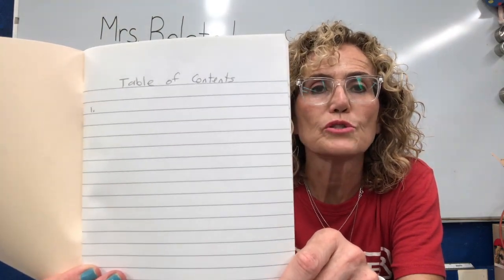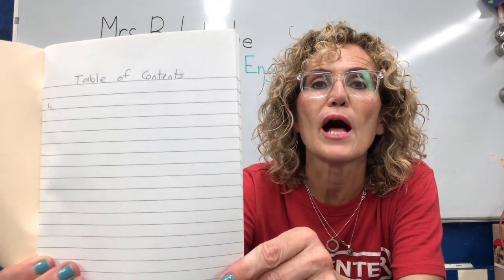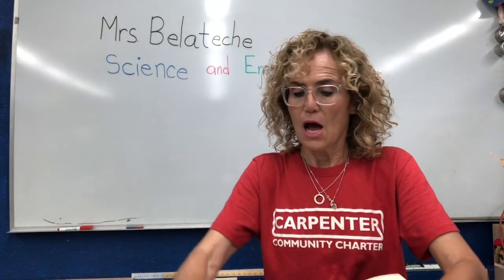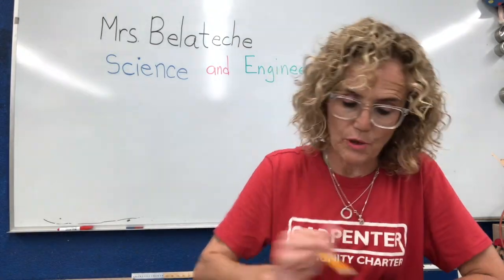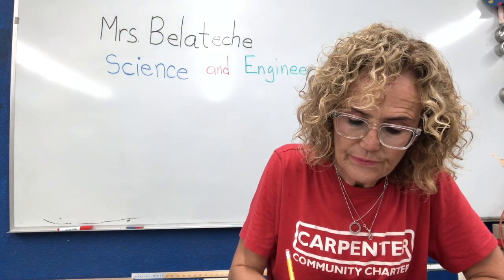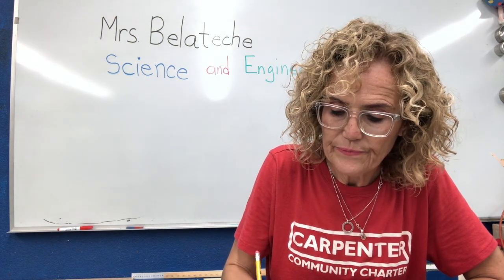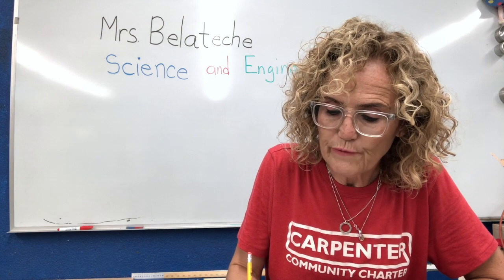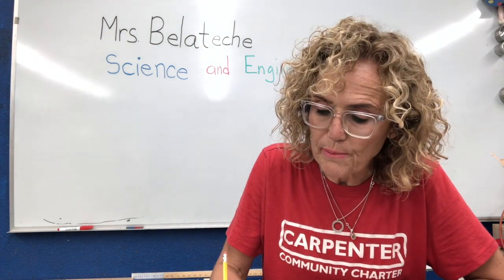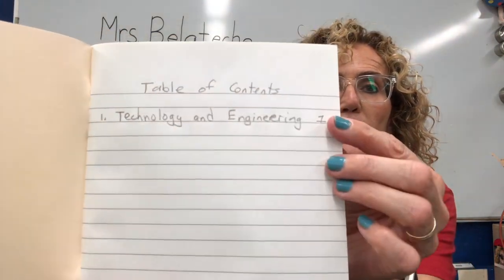Now I'm going to open up the front cover and I have a table of contents. Boys and girls, you also need to do this in your notebook. You need to write a table of contents on the first page. And underneath the table of contents I want you to write 'technology and engineering.' That is your first entry on your table of contents, and I'm going to put page one.